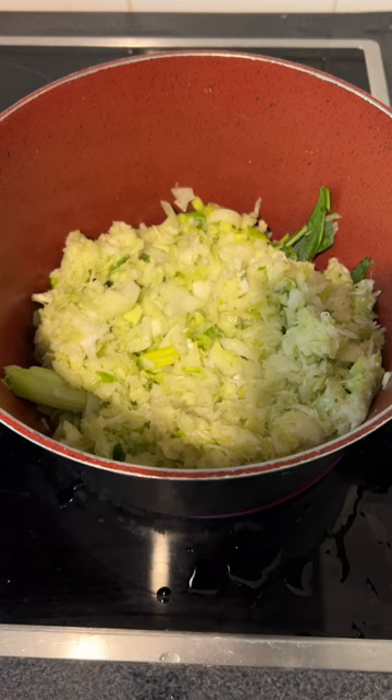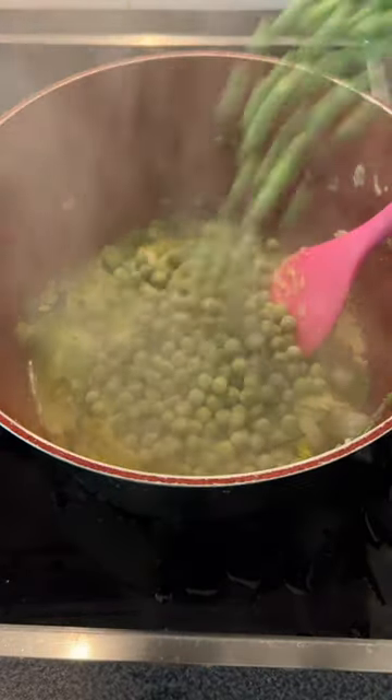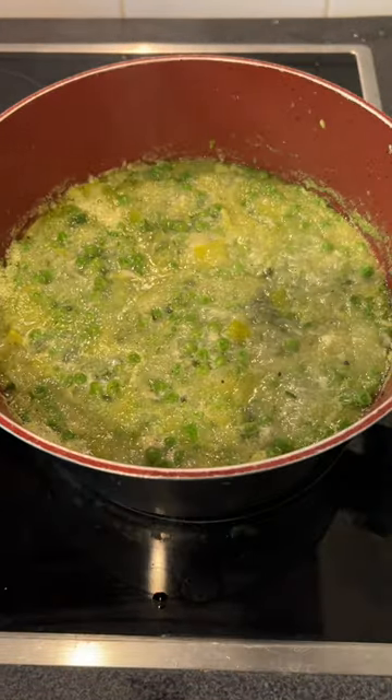Sauté them in oil of your choice. After that, add the frozen peas, then add water, bring to a boil, and let it simmer for a few minutes. Then blend everything together using a food processor. Done — enjoy!